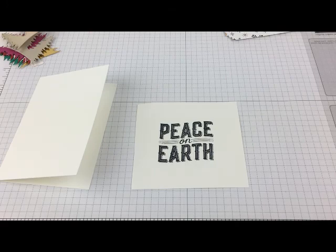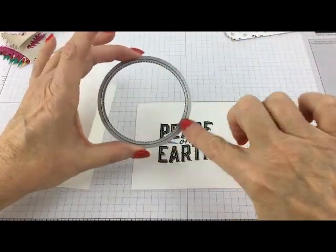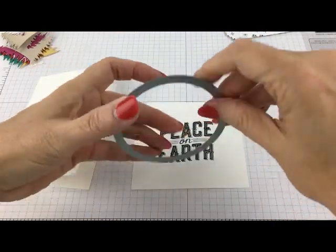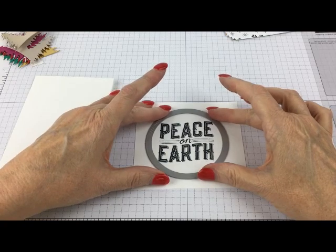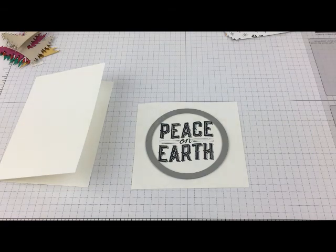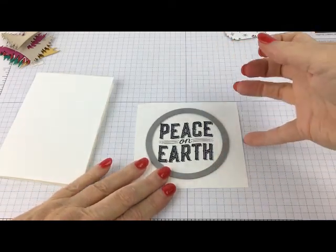I need to cut it out, and I'm using the largest circle in the stitched frame die cuts. You can see there's a tiny little bit of stitching all the way around, and that gives you a little bit of detail. That's just going to go right on top of there and you'll run it through the Big Shot. Now, if any of you need help or don't know how to use a Big Shot, please let me know — just write a comment down below the video and I'll do a video to show you how to use the Big Shot too.